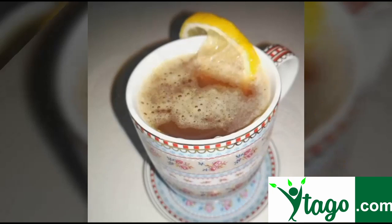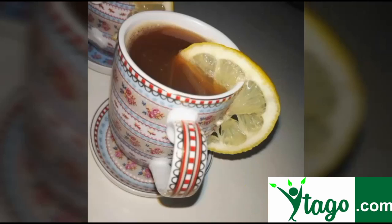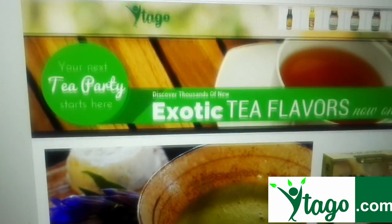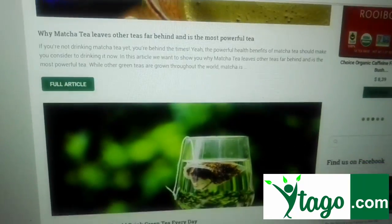It is refreshing, tangy, and a delicious beverage — and extremely healthy. You will find more recipes and other interesting articles on intagro.com.